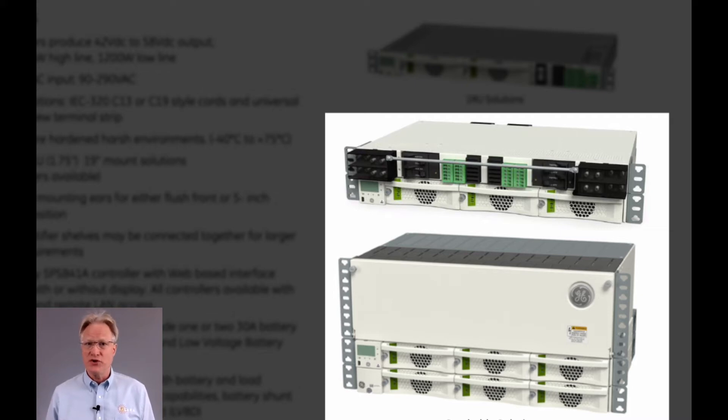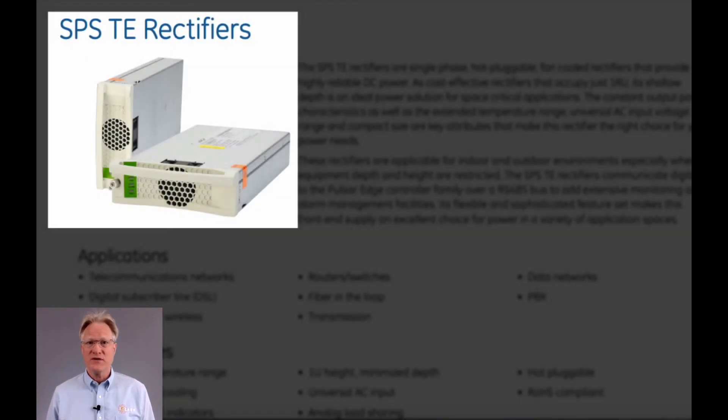These optional distribution units are stackable and support bullet-style plug-in breakers up to 100 amps, as well as DIN rail circuit breakers up to 200 amps.